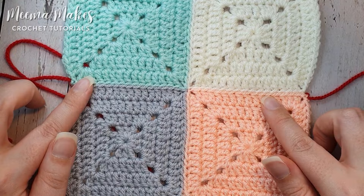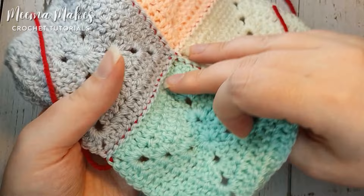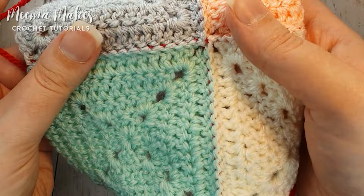That is our invisible join finished. You can see there's no red visible on the front; if you stretch the squares you can just about see some red poking through, but with a coordinating colour you wouldn't notice that. On the back you can see some red stitches, but again a coordinating colour would barely show. That's why this is my favourite join in crochet, even if it takes a million years to join four squares — so give me a thumbs up if you enjoyed it!